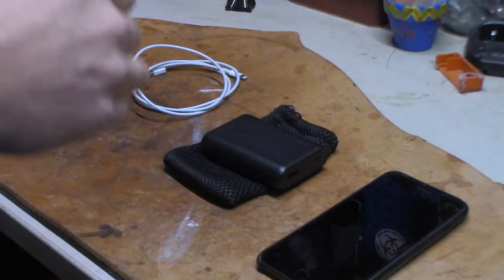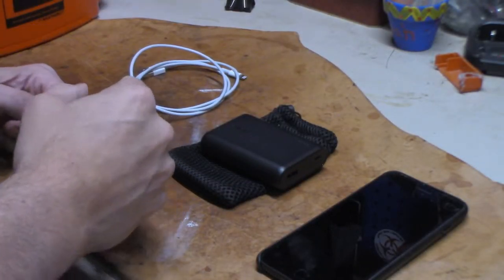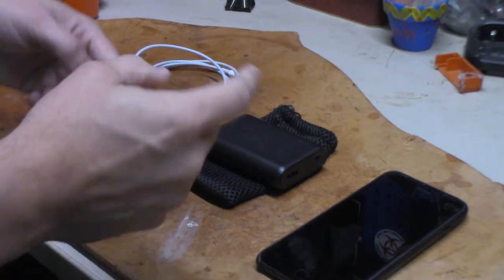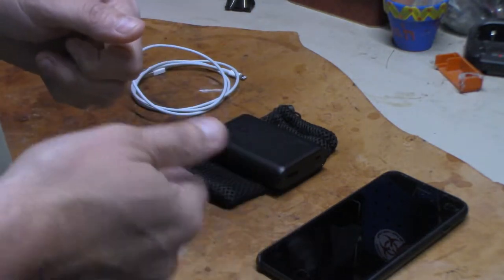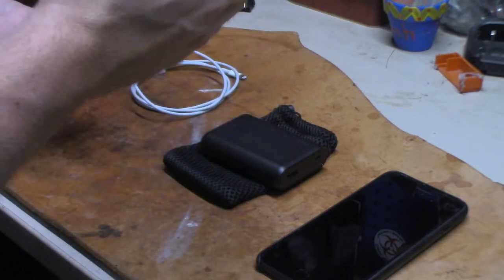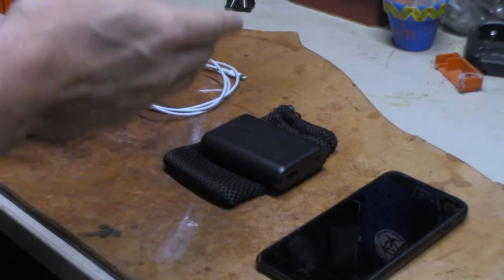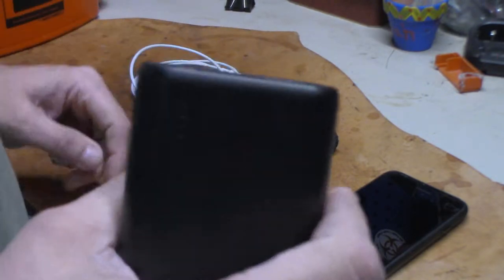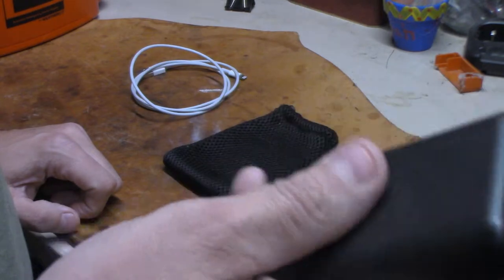What's going everybody, this is Patrick Midton Outdoors — how's my outdoor crew doing today? If you found this video searching, make sure you subscribe, share, and like. I want to get into this — the Anker PowerCore 10,000. It is a pretty tough little cookie, let me tell you.